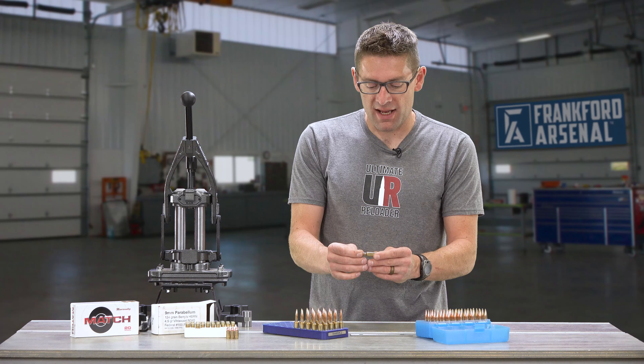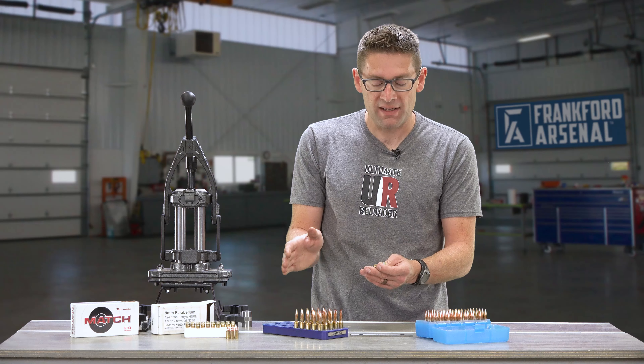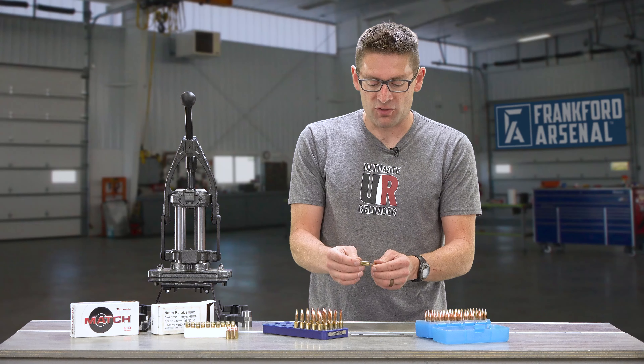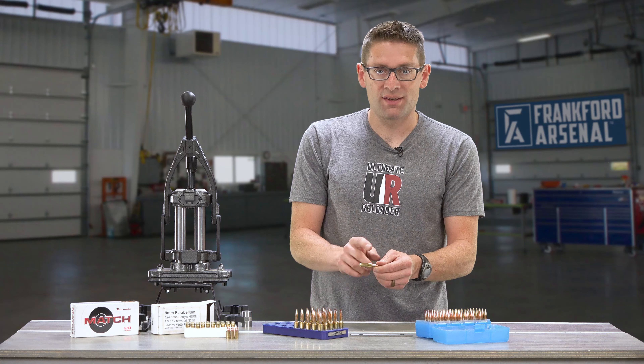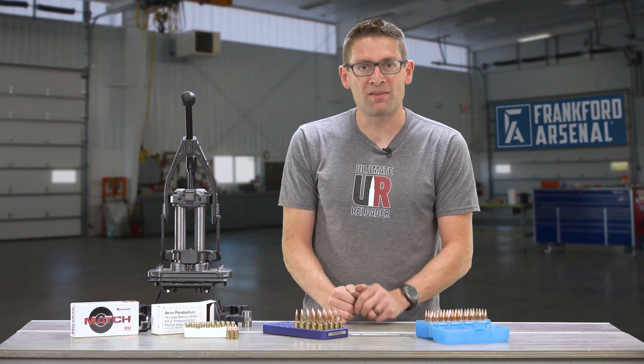Finally, we're going to want to take a look at the outside of the case. We've already inspected the cases when we cleaned them, but this is another final check looking for obvious dents, splits, anything like that. When it's passed all the checks, you can then put it in the ammo box.